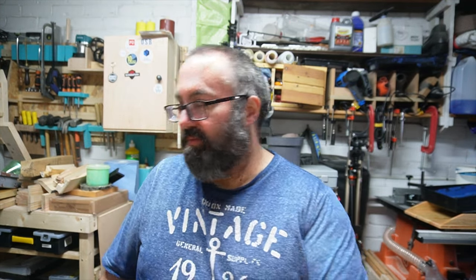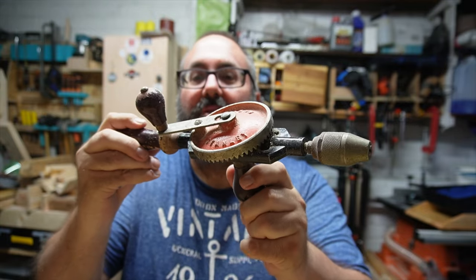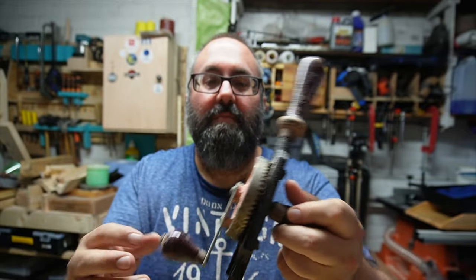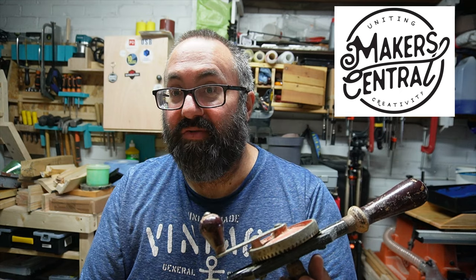The bonus one — if you've stuck with it this far, thank you for your patience. The bonus item is a classic hand drill. It's a bit dusty. You'll never guess what show I got it from last year — if you guessed Maker Central, you're spot on. I've used it quite a few times, especially at night when I'm down in the garage and want to do a bit of work but don't want to make any noise. Using the hand drill is actually quite satisfying — hence it's the bonus one.